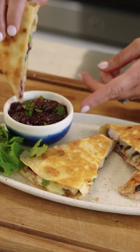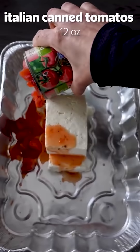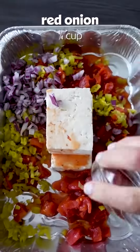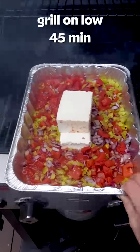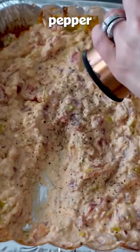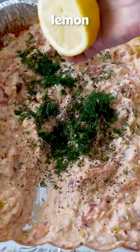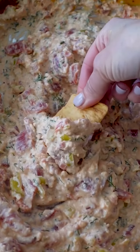Perfect bite. Perfect bites don't get much better than this.